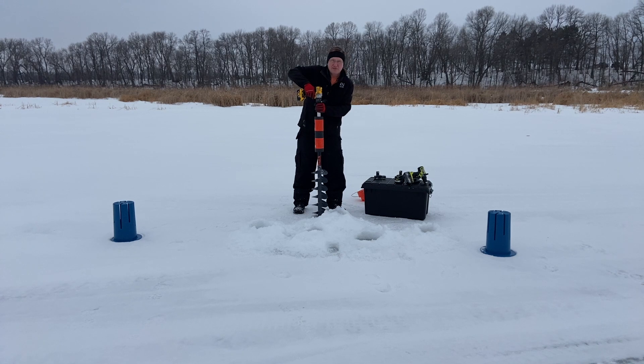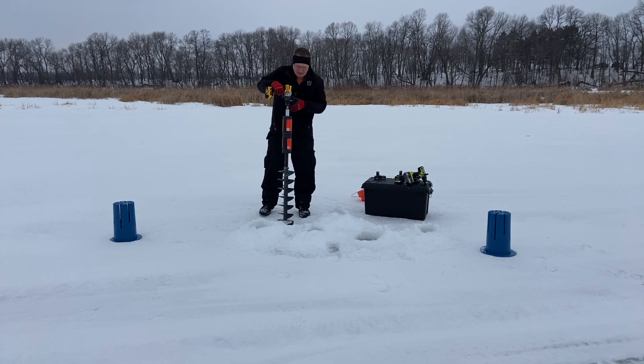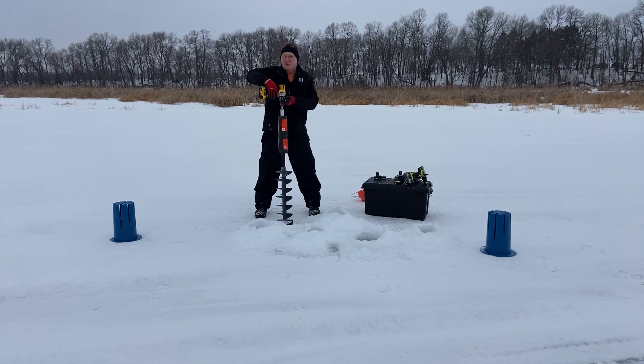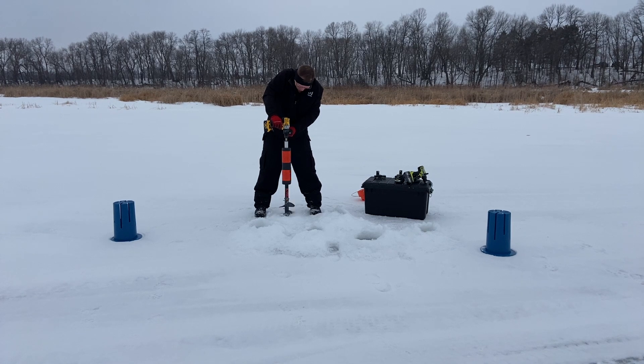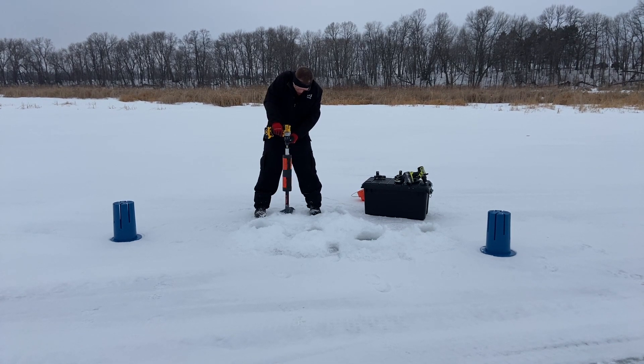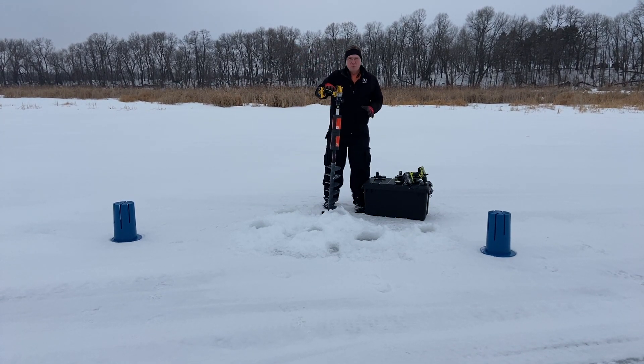And this is a three-speed drill, and it is in its lowest speed. I think we're good to go. Now it's the DeWalt drill — and all the way through. No hesitation, no stalling whatsoever with the DeWalt.